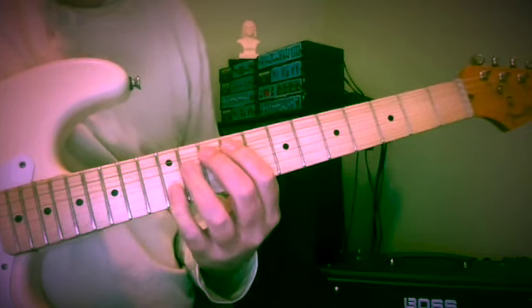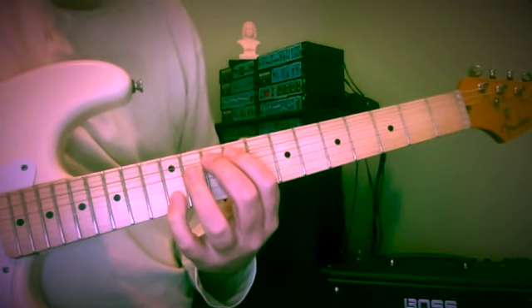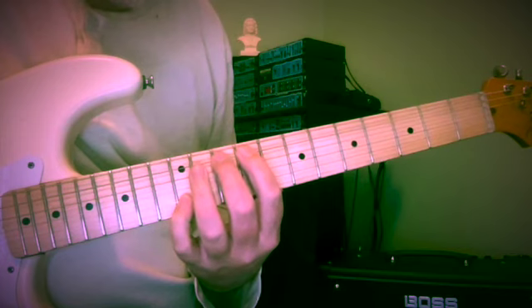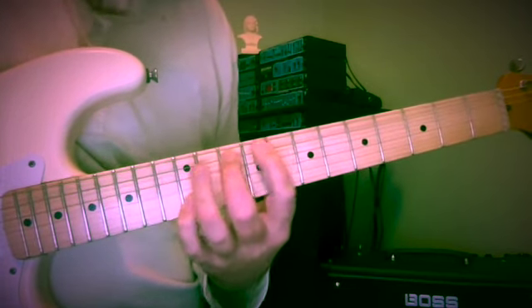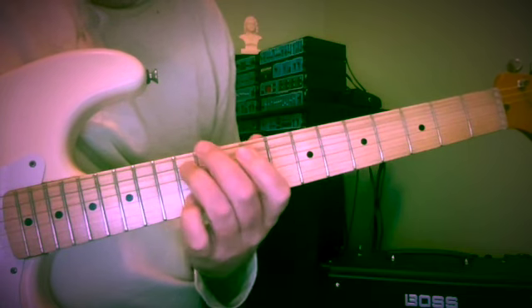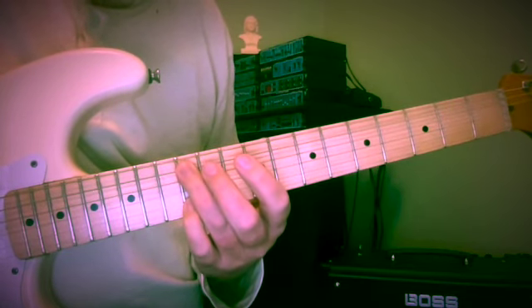Here's G and B, at the 10th and 12th frets on strings 5 and 2. We're coming below to the 8th fret — F — back to G at the 10th fret, and up to A at the 12th fret of the 5th string.